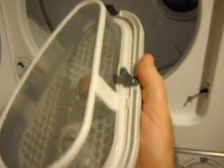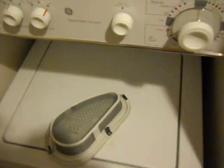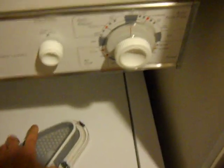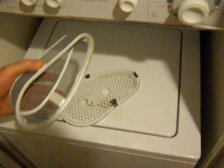Just pull it out — and this is what it looks like when it's clean. You just pinch it here in the middle, these little white areas right here. Use your fingers, pinch it, and it comes out just like that.